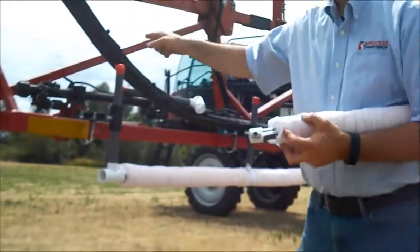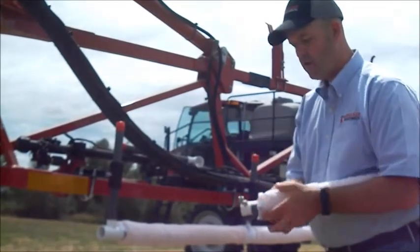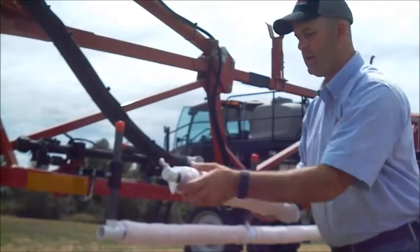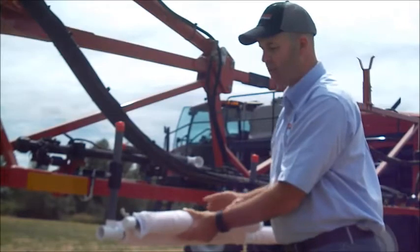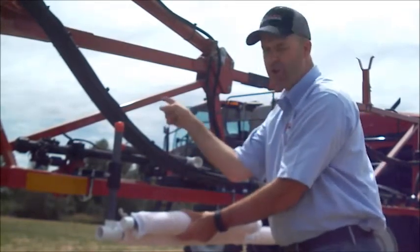Once you figure out where your holes are, it's very important that when you install on your sprayer you look in the direction that you're going to be weed wiping. On this particular sprayer we're going to be wiping this direction, so I'm going to make sure when I attach this that the hole is in the upward position and towards the direction we're going.